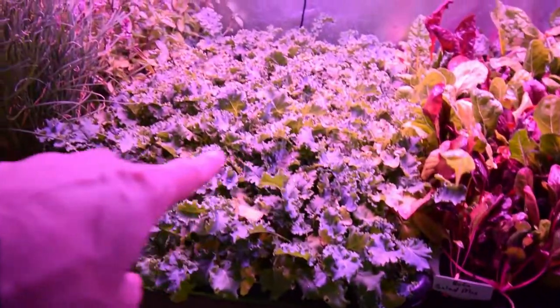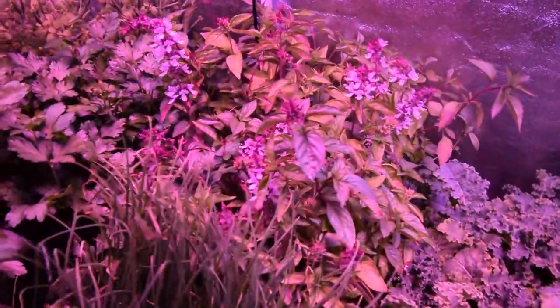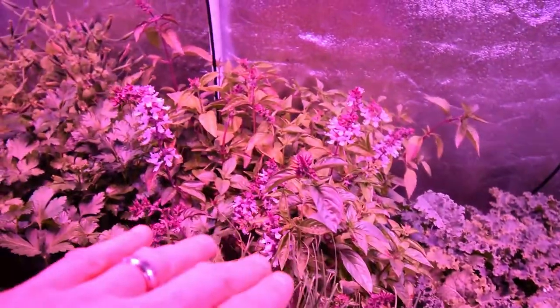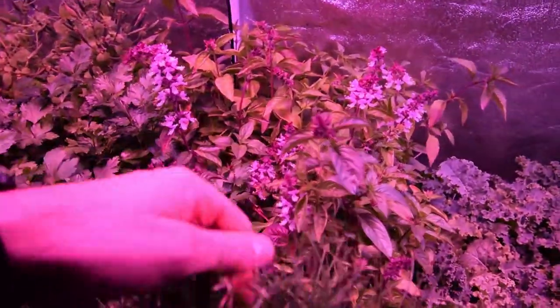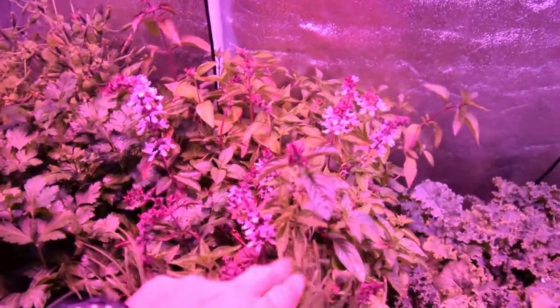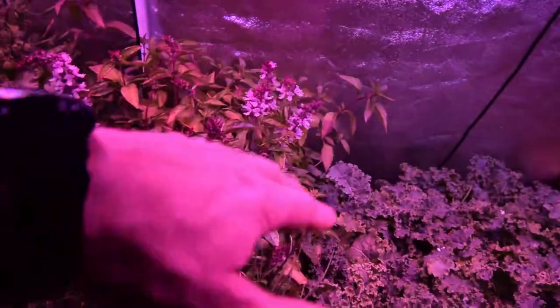I'm going to come through here and thin this one out and use that for one of our meals. And then of course we'll harvest off some of this Vates Kale. The basil seems to be doing really well — it's come back quite a bit because I didn't harvest any this week. There are a lot of flowering tops here that I need to pinch off and get these to send out some new shoots off the sides across the edges. We'll harvest some of that this week.